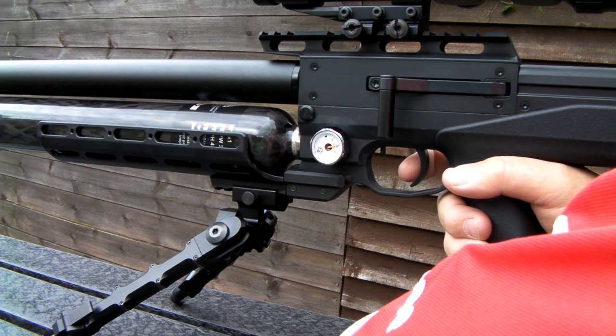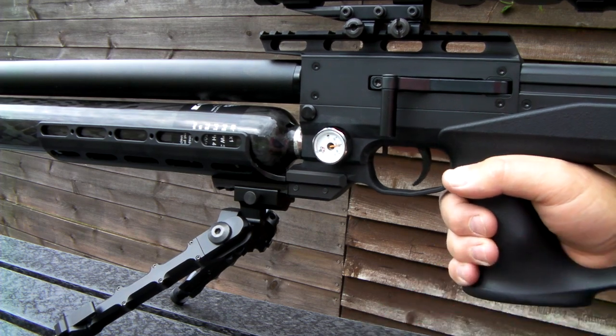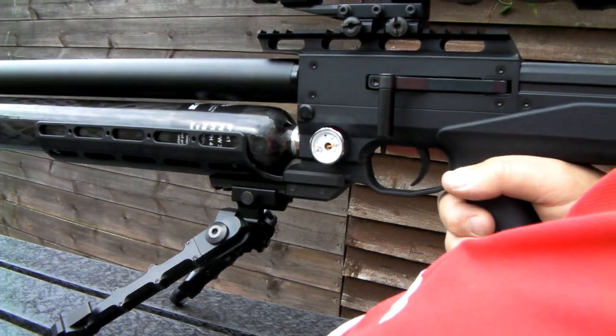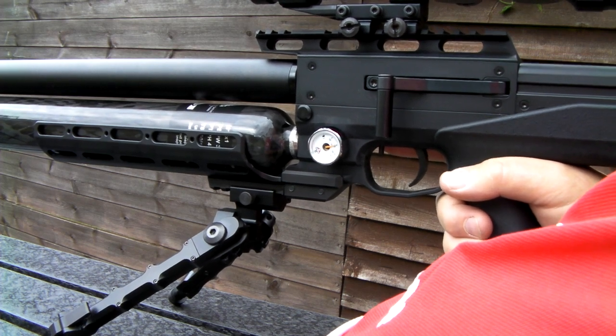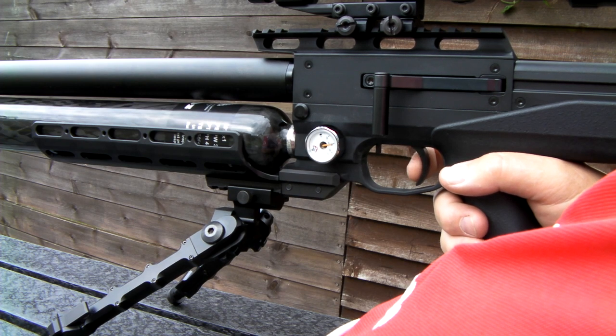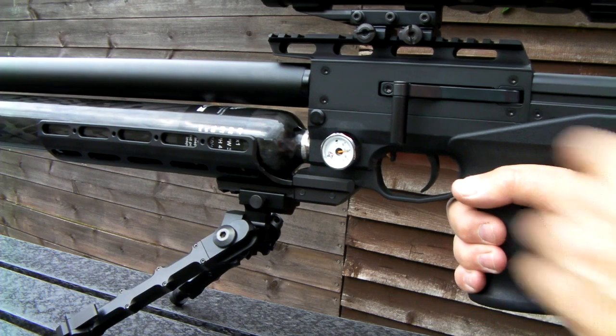I am going to see them take the rat. It is at 25 meters by the way, and it is a bit breezy down there. It should not be affected by this. I am going to reset the rat. No problem there.